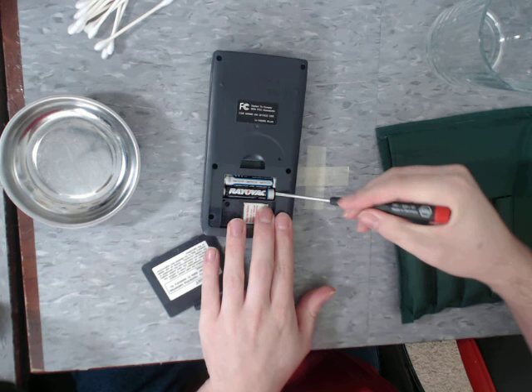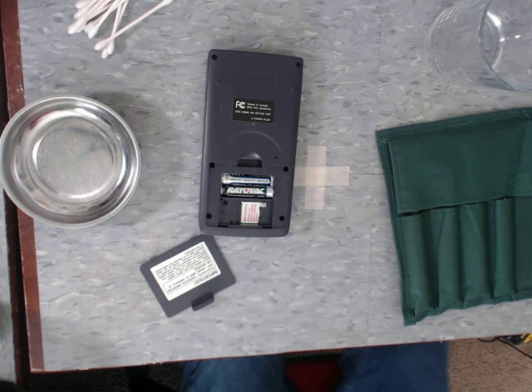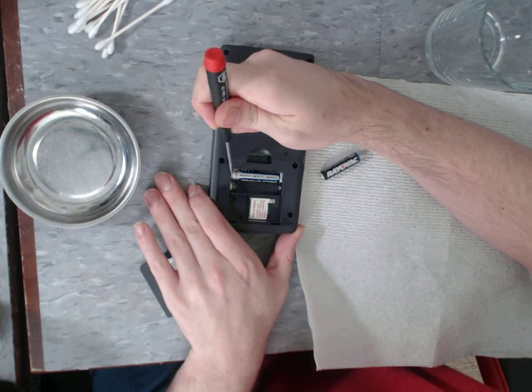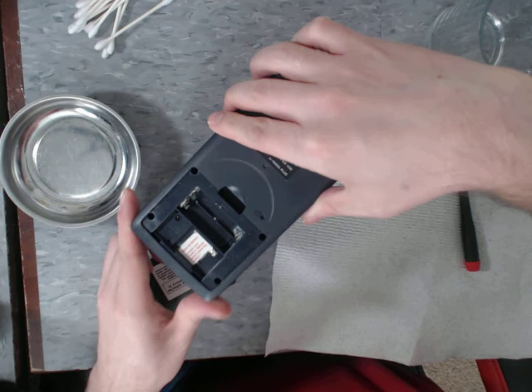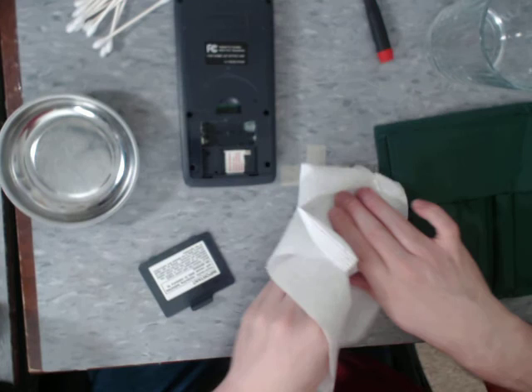Pop these absolutely disgusting batteries out. This is actually some of the worst corrosion I've seen so far. I'd rather not get this stuff on my hands, so I've got to be careful. It looks like these batteries have actually burst — it's really in there. But actually, this is workable. It isn't that bad. It looked a lot worse with the batteries still in there. So I'm going to dispose of these.